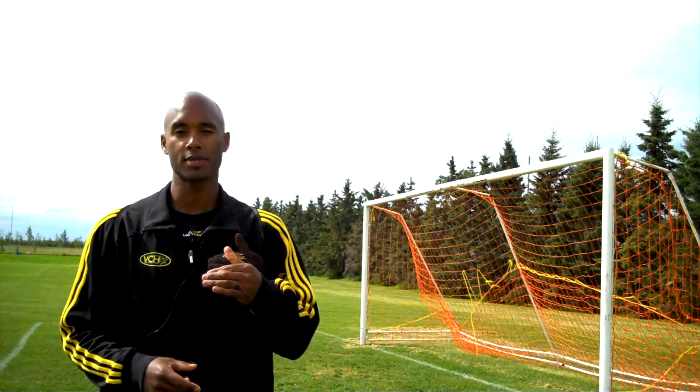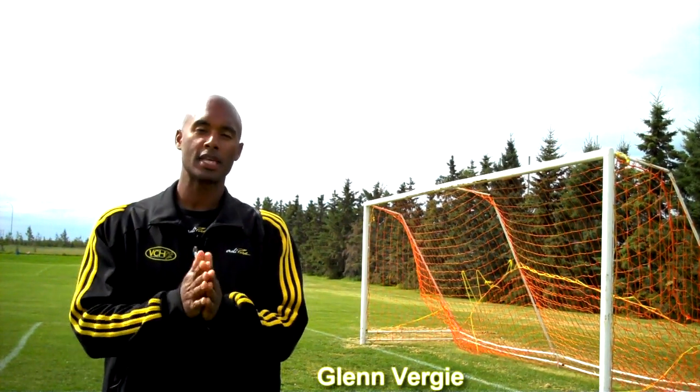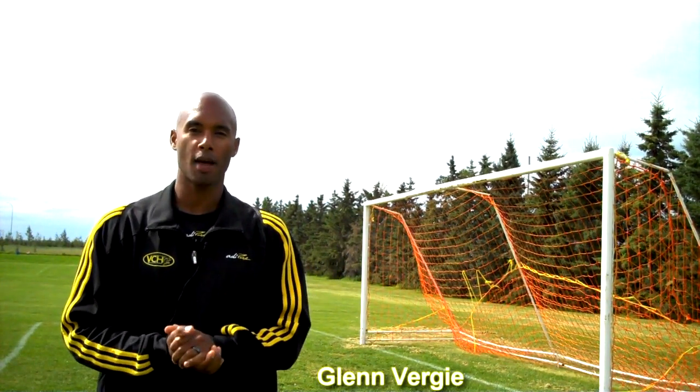Are you going to dominate a training camp this fall? My name is Glen Virgie from Virgie Conditioning and Health. Let me give you some valuable information about how you can dominate coming up in the next couple weeks.